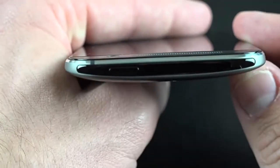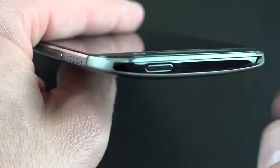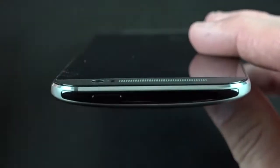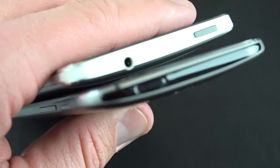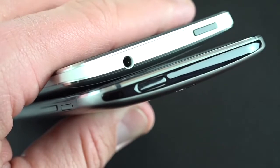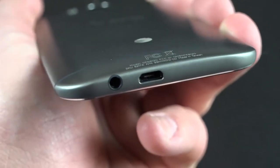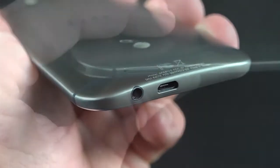Toward the top you'll find the IR blaster, which is now much larger than before. With the M7 it was just integrated into the lock button, but now it spans the entire width of the top of the phone. Comparing to the M7, you can also see they've moved the location of the lock button — it's now on the left-hand side instead of the right-hand side, possibly for better ergonomics. The headphone jack has also been moved to the bottom of the phone, along with your micro USB charging port. I definitely prefer the headphone jack mounted on the bottom.